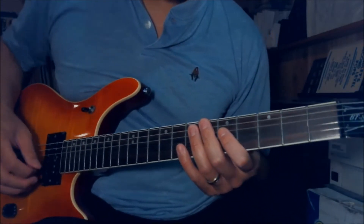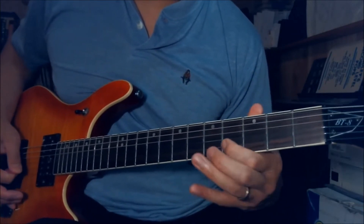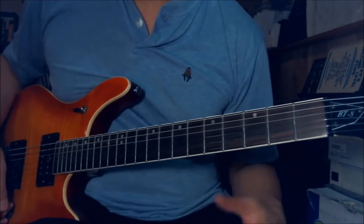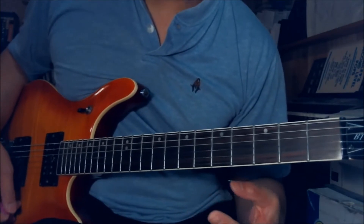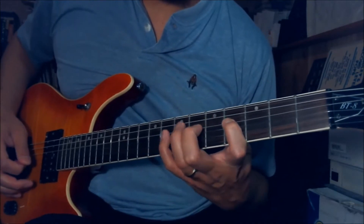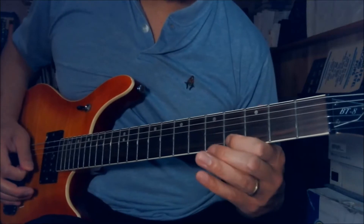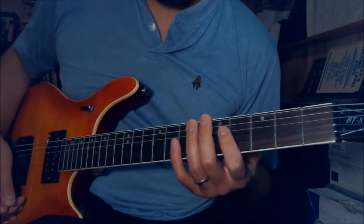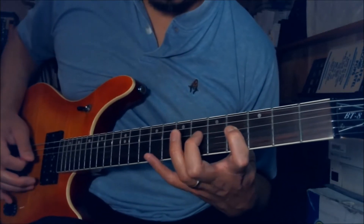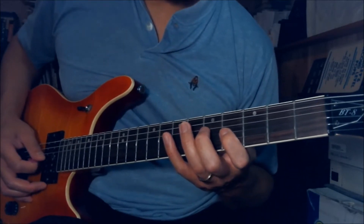The first lick of the solo goes like this. Remember I showed you earlier on the G minor — three finger, three notes per string shape. This is basically what it is. So this is a little legato. I do it on the 4th fret on the D string, hammer on to 6th and 8th. And play the 4th fret on the G string.